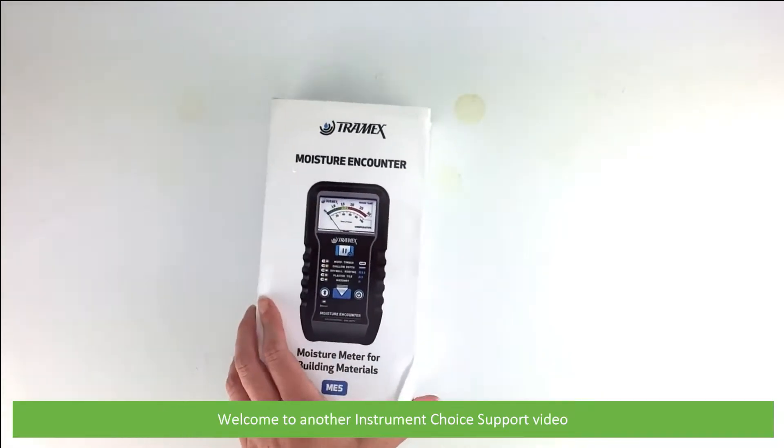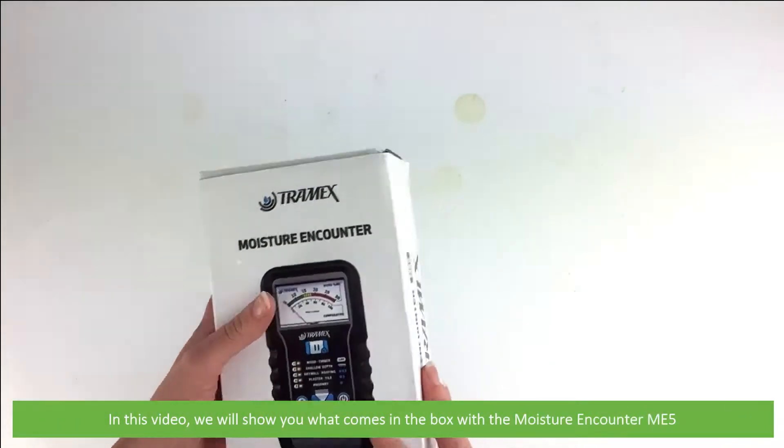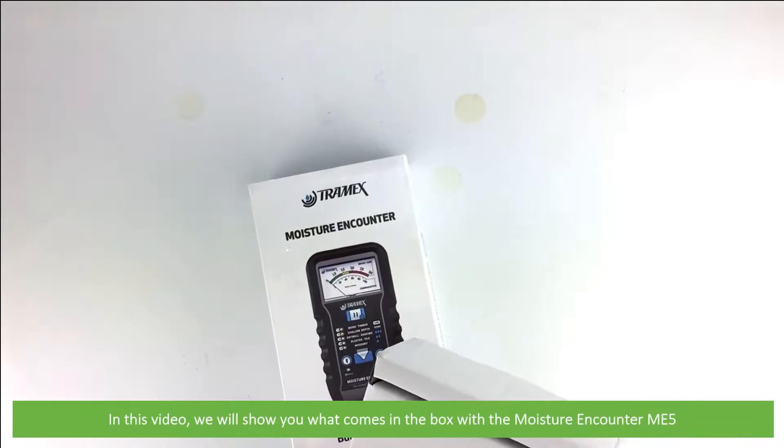Hi and welcome to another Instrument Choice support video. In this video we'll show you what comes in the box with the Moisture Encounter Meter, the ME5.